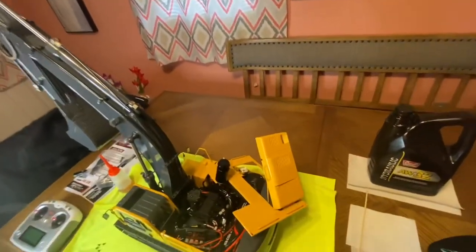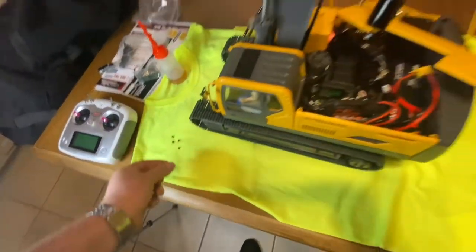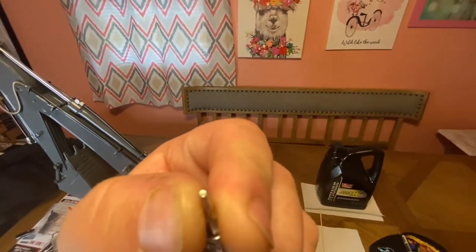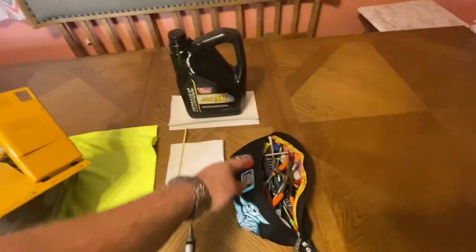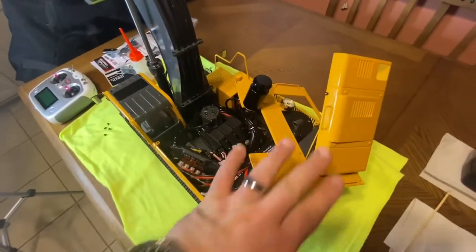Then I moved on to removing this lid. There are four little screws — little element screws just like that. You're going to need a really small size, I think it's like a two or three. I can't remember off the top of my head, but you'll find the right one. Unscrew all four screws and set this to the side.